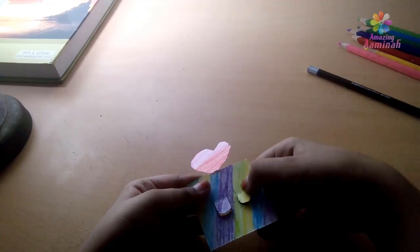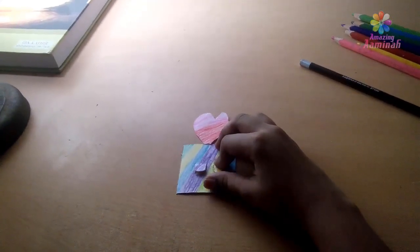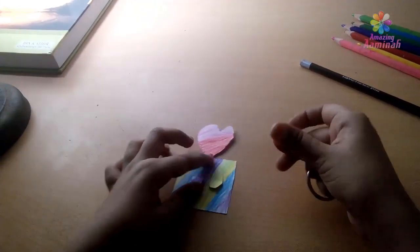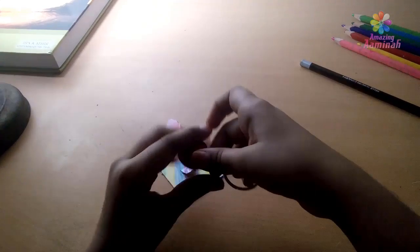Let's turn it over. Let's run it. Press it.